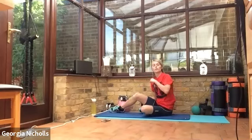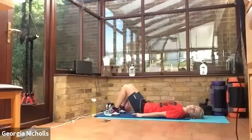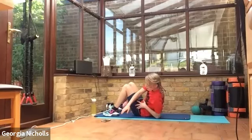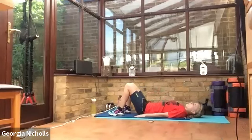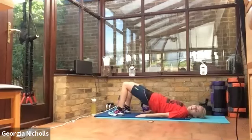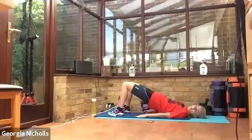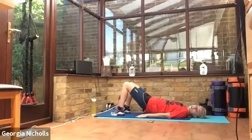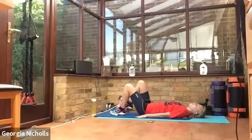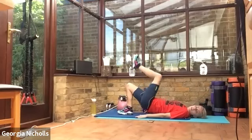Staying down on the floor, we've got glute bridges next. We're just going to lie on our backs with our knees bent, feet on the floor, and you're going to push your hips right up to the ceiling, squeezing your glutes together. Off we go — push it up and squeeze. Trying to keep your knees nice and close together as well, squeeze in those inner thighs. Really good job. Squeezing your abs too — this is good for the abs. If you're finding this too easy, you can always take one leg up off the floor, then swapping over to keep it nice and even. Last one. Well done.